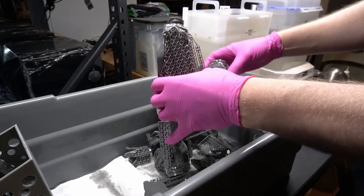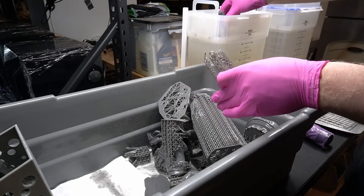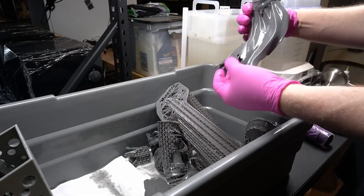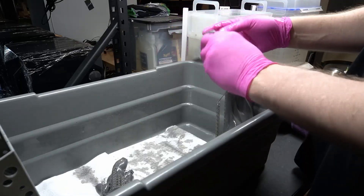For washing parts, if it's a bigger part I like to remove supports beforehand because you're just wasting your IPA's cleanliness washing all that support material. Some people say you might splash resin everywhere — yeah, true, I don't care. I try to take off as many supports as I can. For smaller items I'll sometimes leave the supports on so they can't fall out of the holes in the wash basket on the Mercury V3 Plus. If they're really tiny, I put them in a little reusable tea infuser — an elongated stainless steel thing from Amazon — and run them through the IPA. They work great; I'd totally recommend them. Link in the description.